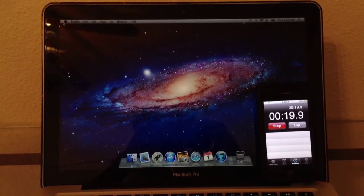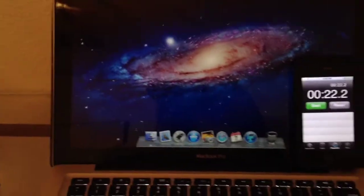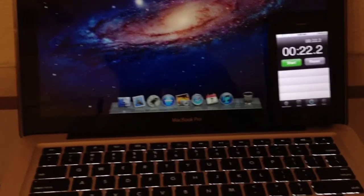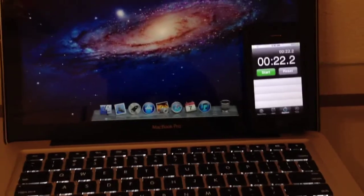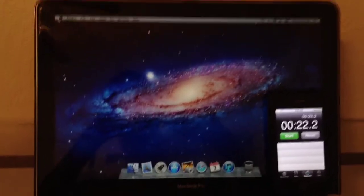So there you go — about 20 seconds total boot time of OS X with an SSD. It's pretty quick to me. Thanks for watching.